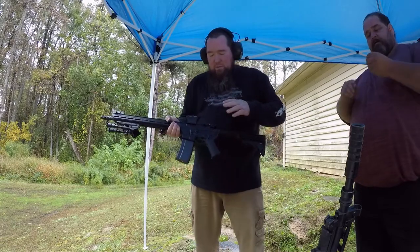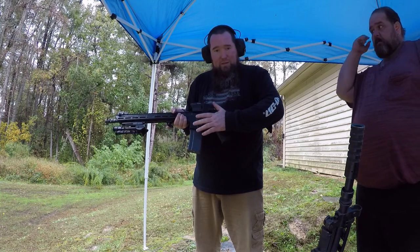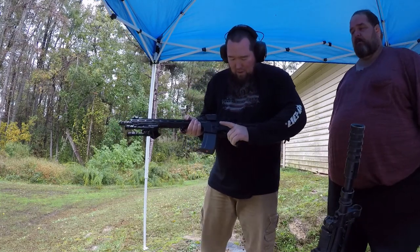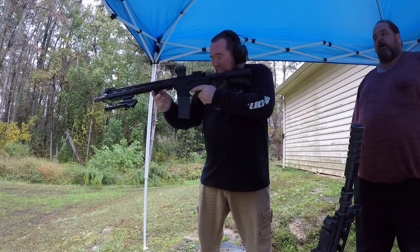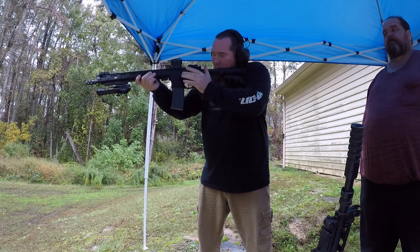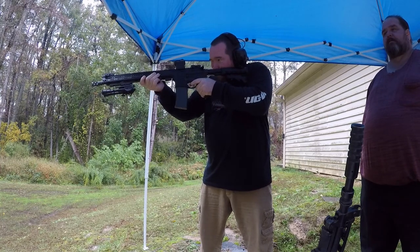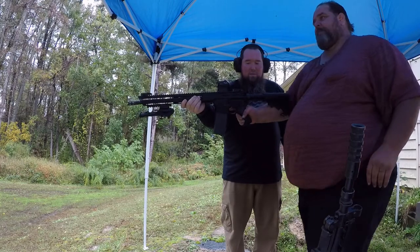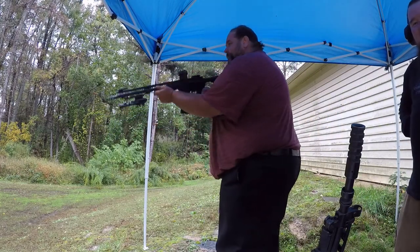First two rounds in here are the .223 full metal jackets, then the 5.56. I'm gonna take the .223 and pass the 5.56 off to him and we'll see what we get. We definitely put a bigger hole in that one.